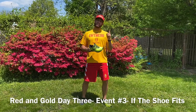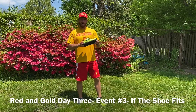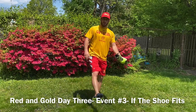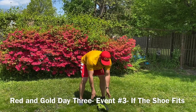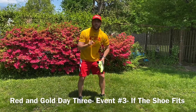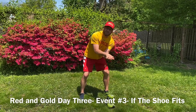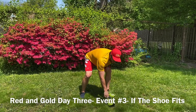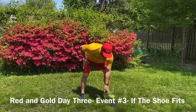You're going to set a timer for one minute and see how many points you can get. The goal is to flip your shoe with your foot. If it lands sideways, you get one point. If it lands with bottom down, you get two points. And if it lands completely upside down, you get three points.